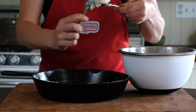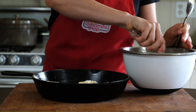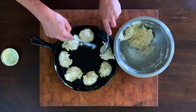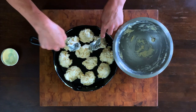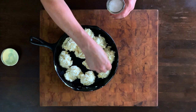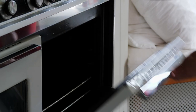Drop the dough by large spoonfuls into the greased pan, nestling the biscuits close together. Sprinkle a pinch of salt across the top. We love using flaky Maldon salt, but you can also use regular table salt. These will bake for about 12 minutes.